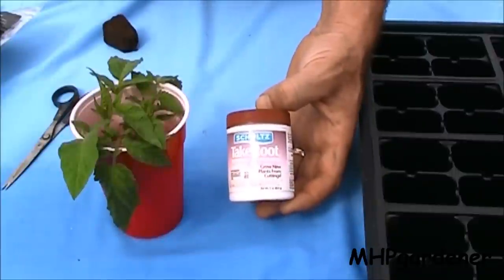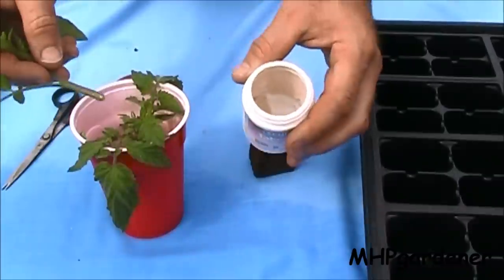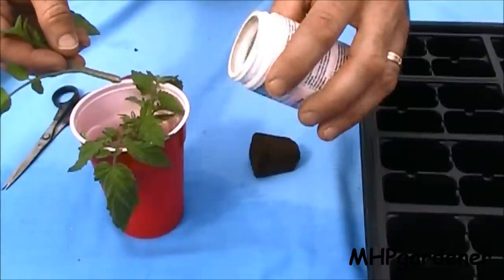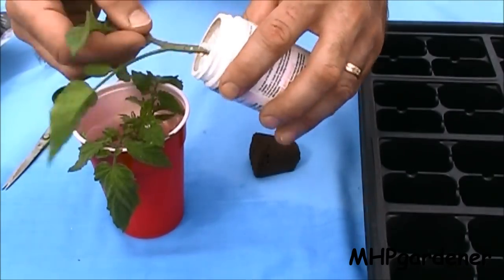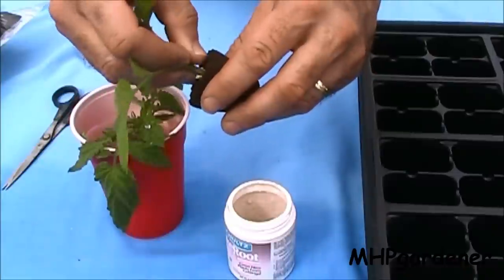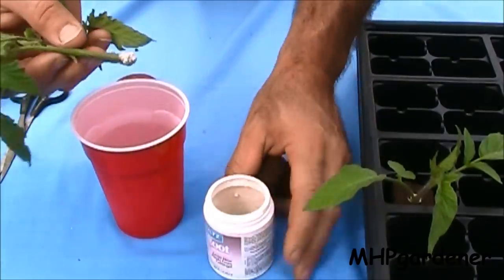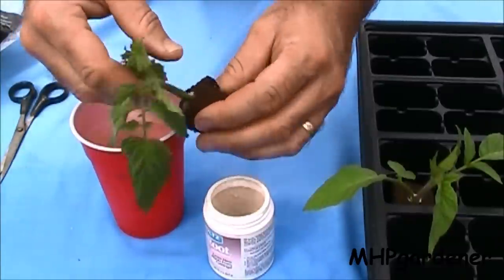The next step is optional. I use a rooting hormone, but plenty of other people do not. If you want to be technical about it, you're supposed to take your rooting hormone and pour a little bit out on a spoon or something like that, on a piece of paper, and then rub your sucker in it. I've always done it by just putting it inside the little container, getting some on it and sticking it right down in there. This little Brandywine right here is all set to go. We'll take the little big beef, put a little bit on there, stick it right down in the hole.